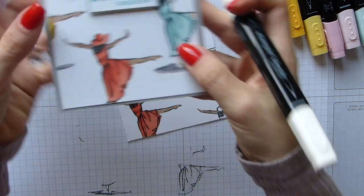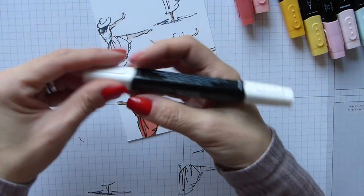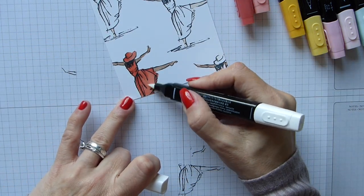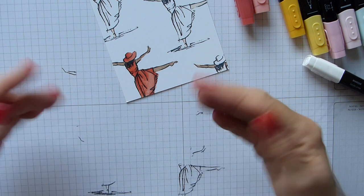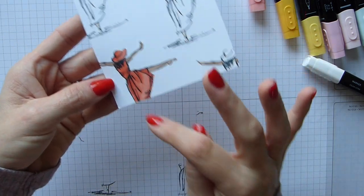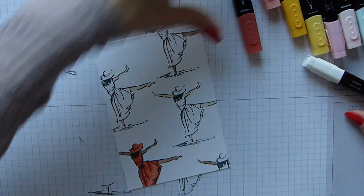Now on mine this bit seems a little bit lighter and that's because I used the colour lifter. I just used the brush nib and wiped the ink — you can see straight away it's lifting that colour. Instantly you can see you've got the lighter and the darker areas. If you don't like it, go back in with your light and recolour. Simple.